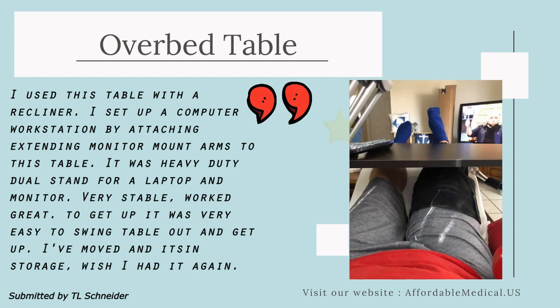I used this table with a recliner. I set up a computer workstation by attaching extending monitor mount arms to this table. It was a heavy duty dual stand for a laptop and monitor. Very stable, worked great. To get up it was very easy to swing the table out and get up. I've moved and it's in storage — wish I had it again.